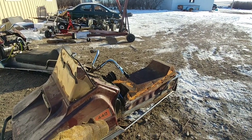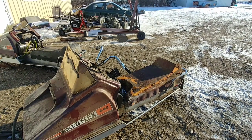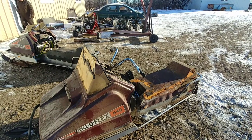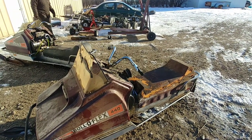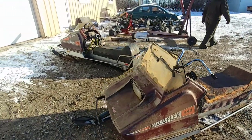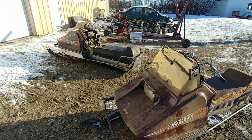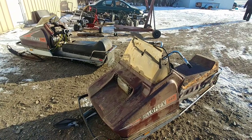This one for some reason just intermittently decides it doesn't want to pull gas, so there's something going on with the pulse line or the carburetor itself. But yeah, they run — now we're just trying to figure out all the little quirks and get them so they drive and stay running. Anyways, that'll be it for this video. Hope you guys enjoyed the progress they're making on these vintage sleds — thanks for watching and have a great day.